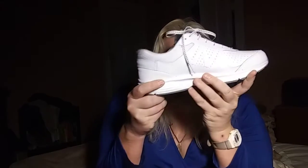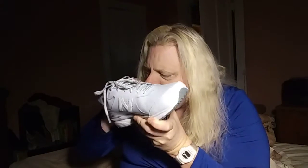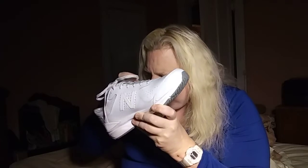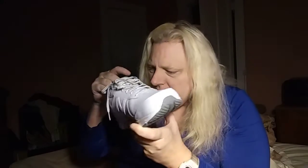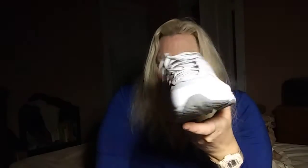The last thing I wanted to show you was my new sneakers — I bought them finally. This is one of them. Sorry, it's a little dirty — I do happen to be an active person. A little bit of dirt. So, this is a New Balance.